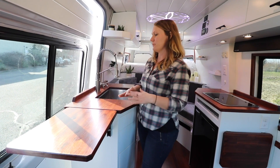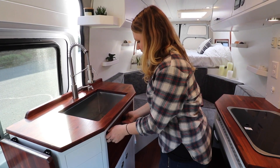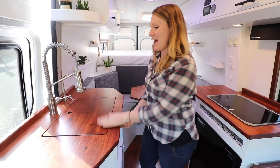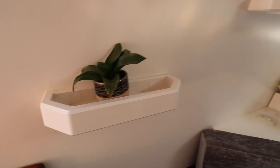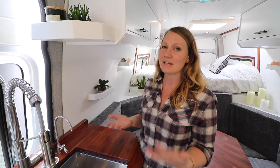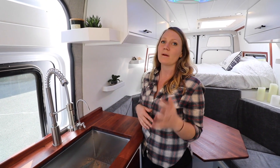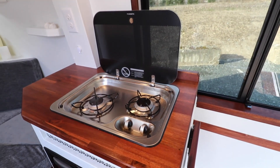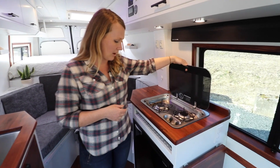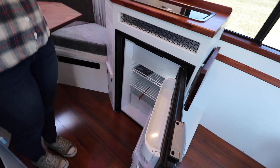We do have a flip-up countertop which gives them a nice large countertop space. They also have a sink cover that gives them some additional counter space. Over here we added these little altar shelves — the idea is that they'll create their own little altar space so they can put their stones, plants, whatever feels sacred to them. On the other side of the van we have their stovetop — a two-burner propane stovetop — and their DC refrigerator, which does have a separate freezer space.